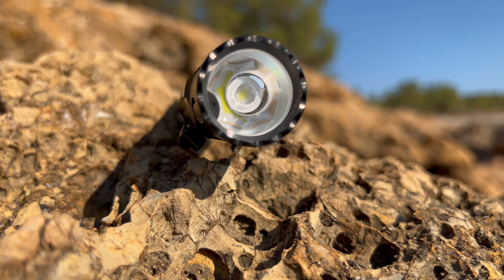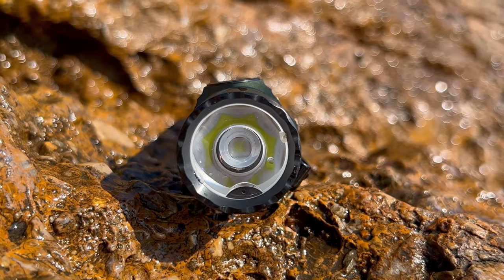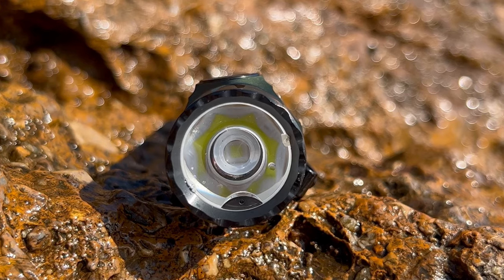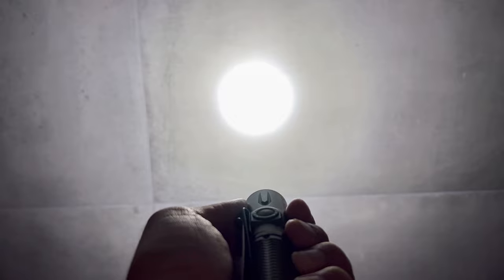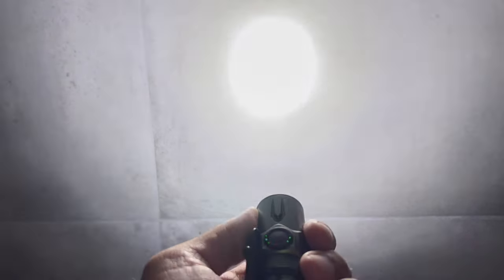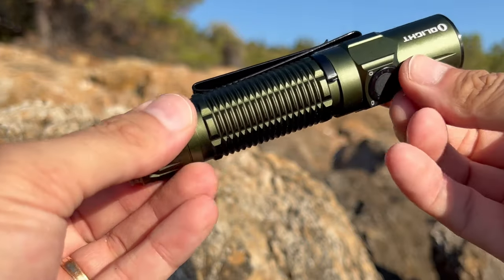The main upgrade to the Warrior 3 is related to the model name 3S. The letter S refers to the new built-in proximity sensor that adds safety by reducing the output when it detects anything close to the sensor. If you accidentally turn the light on in your pocket or holster, the light will reduce output and turn off after 60 seconds.